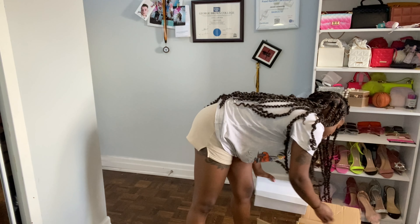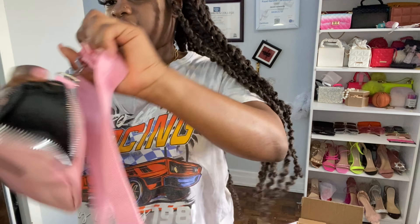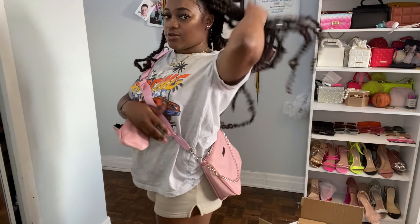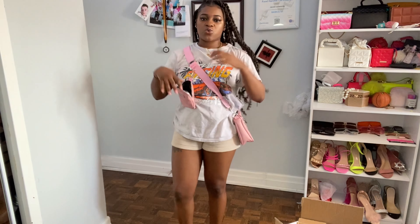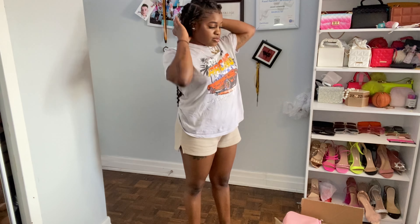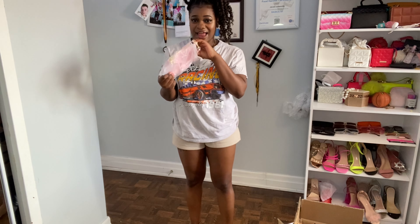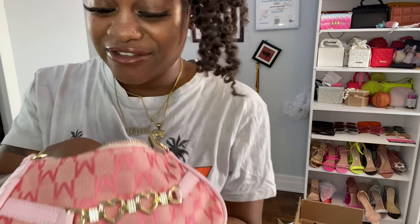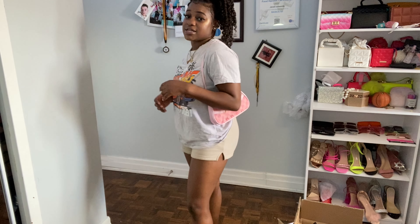This one is a pink bag — so the first was white and now I have this one as well. It's got a silver design detail on it, which is really nice. If you're just going for a short run, you could always take this bag — it's convenient. It's small, it can hold my phone, a couple of things, and it's actually holding my wallet inside right now.